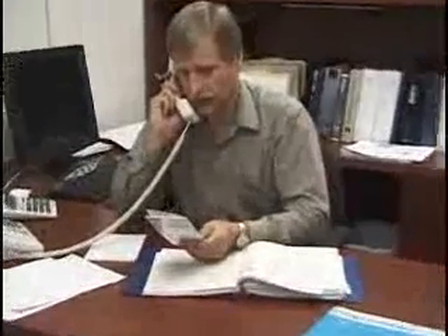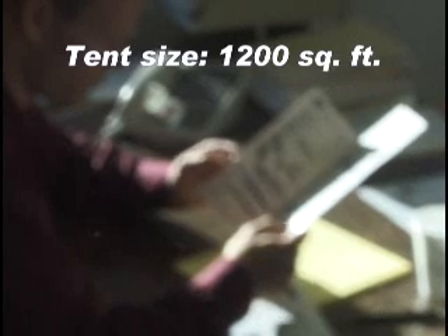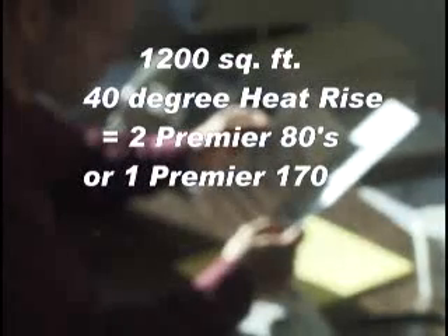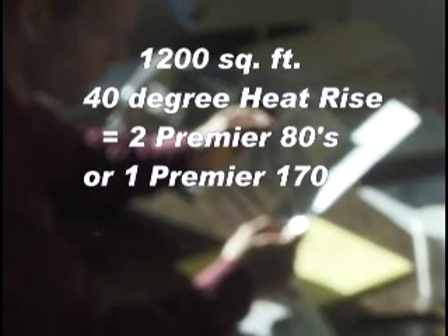Chris contacts Jim, who advises that he use the L.B. White Tent Heater Sizing Guide. First, the tent size is selected based on the expected number of tent occupants and activities planned. Once the tent is ordered, Chris consults the Heater Sizing Guide to determine the heating requirement. He sets the slider bar at 1,200 square feet, which is the closest number in the chart just above the actual size of the tent. Then he chooses a heat rise figure of 40 degrees, which is the difference between the desired temperature of 70 and a possible low of 30 degrees during the event. Rounding up to the nearest whole number, the chart shows he should use two Premier 80s, or one Premier 170, to adequately heat this tent.